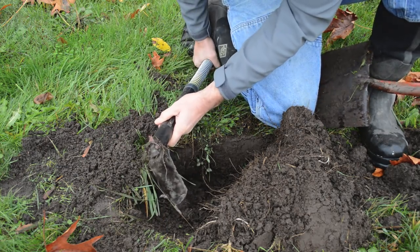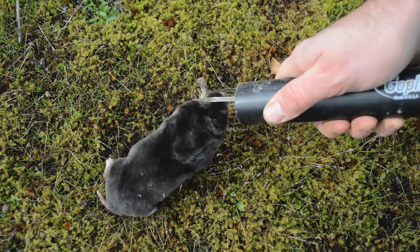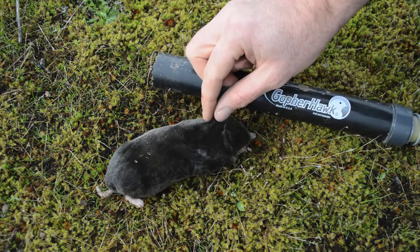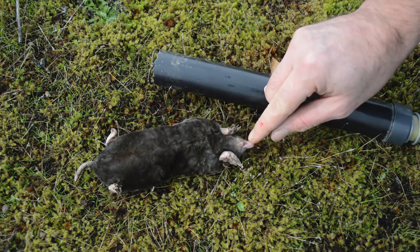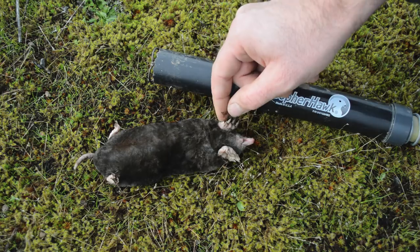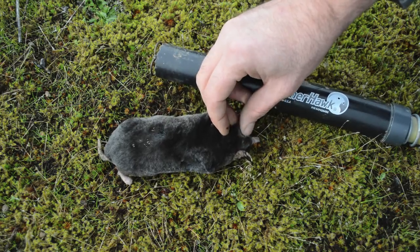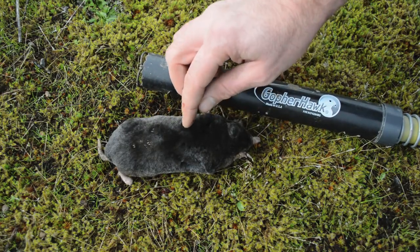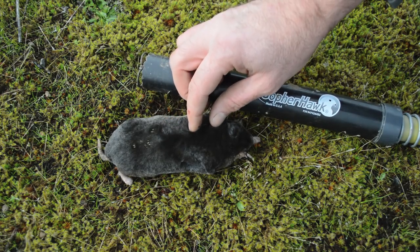We got a mole — it came right in and that snare went on its head. I am really impressed with how well this Gopher Hawk snare trap performed. To release the mole, you just push the spring forward, give it a little shake, and it comes on out. These are such interesting animals — they're not rodents like mice, rats, and squirrels. They eat insects, grubs, and worms; they're carnivorous with a big snout to smell their prey, sharp teeth, and big claws on their front paws. They can dig so much dirt in a short time and do so much damage to your yard. This fur is some of the softest I've ever felt, and they have tiny eyes because they live underground. This Gopher Hawk snare trap works great. I have more moles to take care of and other traps to try, so stay tuned for how to catch moles with a variety of different traps.